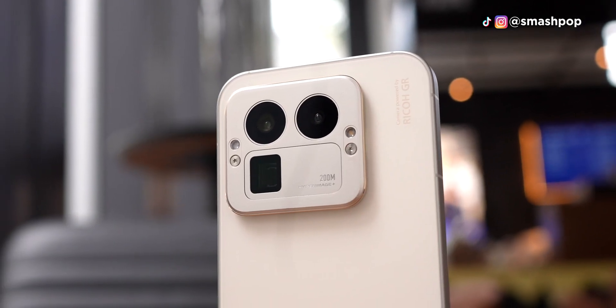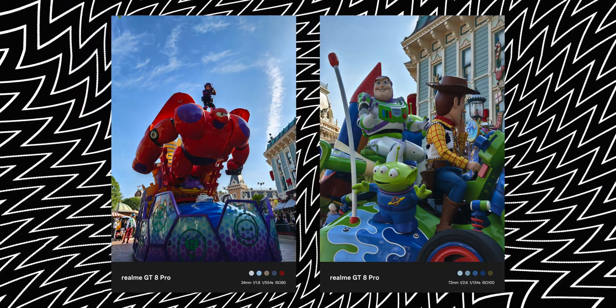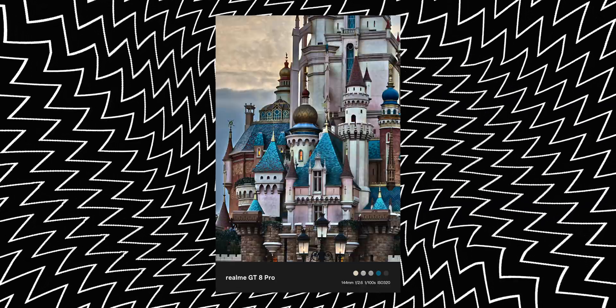I want to share something with you. Taking portrait photos with this phone sometimes doesn't work. The portrait photos will suddenly look very dark, and sometimes it doesn't just happen to portrait photos but normal photos too, which I don't understand. You just need to get used to it. I was shooting the castle in Disneyland and the photos came out very high contrast and kinda dark. I tried a few times but they turned out the same.